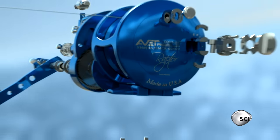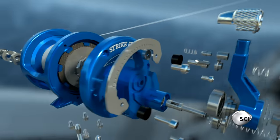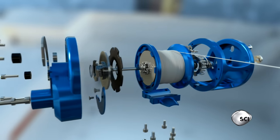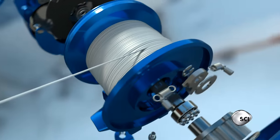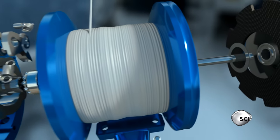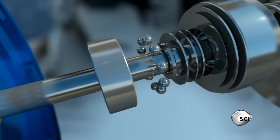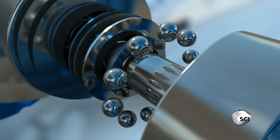A super light aluminum alloy frame houses 141 precision-built components. A spool loaded with 600 yards of specially braided line can take the weight of 65 pounds. Inside, stainless steel ball bearings spin the reel over 10,000 times a minute.